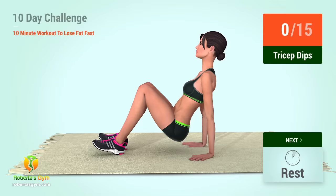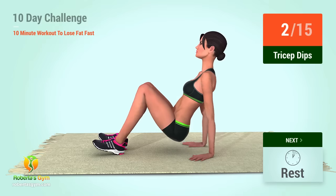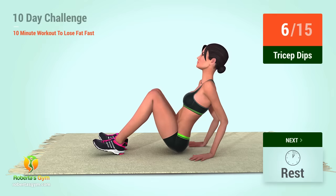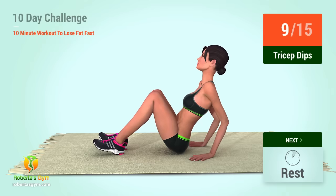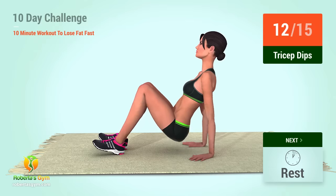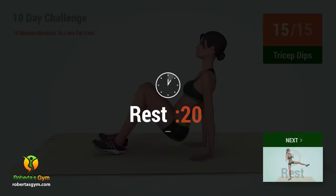Up next, tricep dips. In 5, 4, 3, 2, 1, go! 1, 2, 3, 4, 5, 6, 7, 8, 9, 10, 11, 12, 13, 14, 15. Rest time!